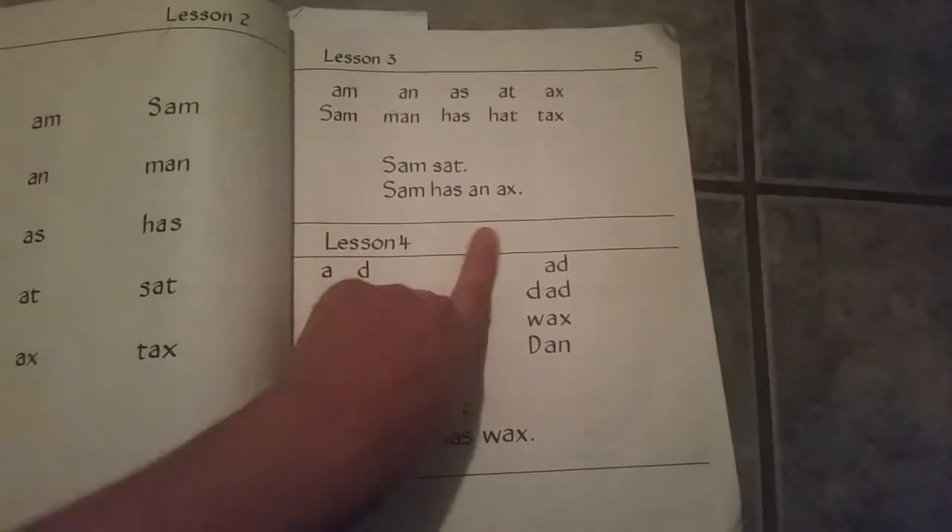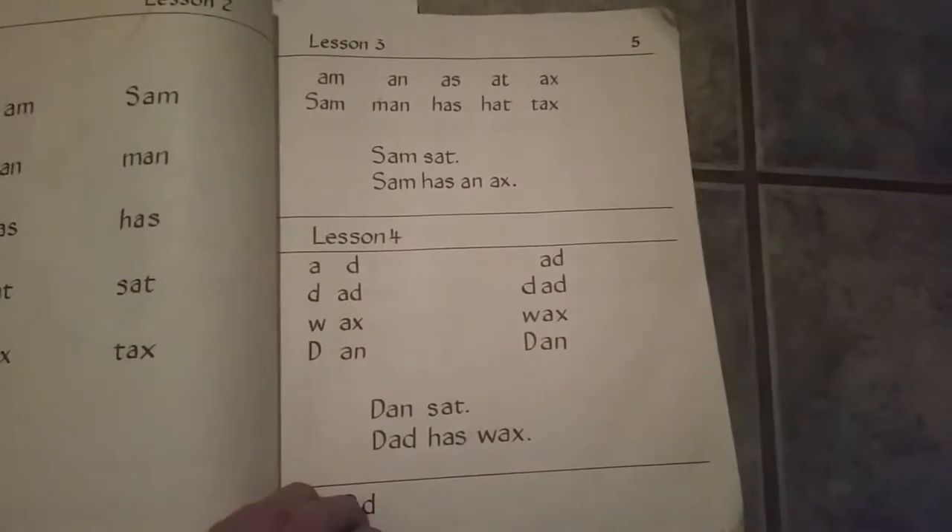And then lesson two, you kind of use those words that you just learned and then you add a letter to them. So: s, am, Sam. And then it gives a small little sentence with those words.